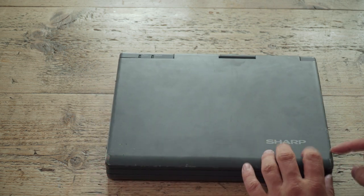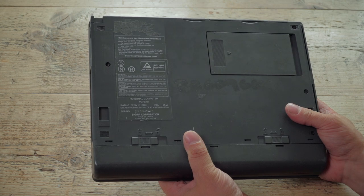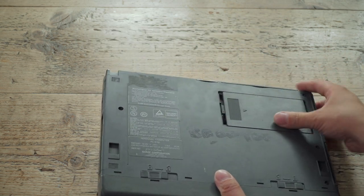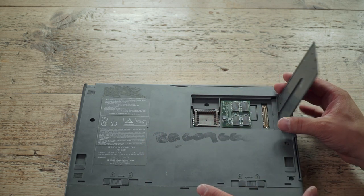As you can see, it's had a hard life, but it's a metal case that's been soft-touch coated. It is, in fact, a PC-6781 with a 386 processor and a RAM expansion in the bay in the bottom there.